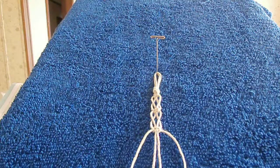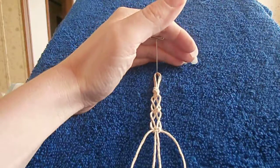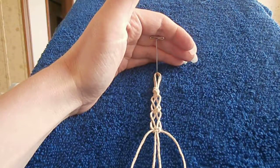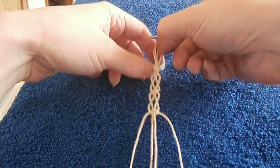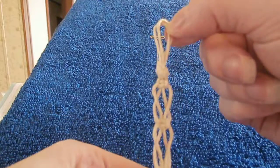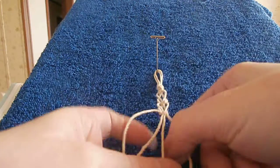Hello, this is Dory from Hemp Jewelry by Dory on Etsy.com. Today I'm going to show you how to do the switch knot. This one is very easy and you can make a piece of hemp jewelry very quickly with this knot, and it also saves on hemp. You don't have to use as much product to do this knot. So let's get started.